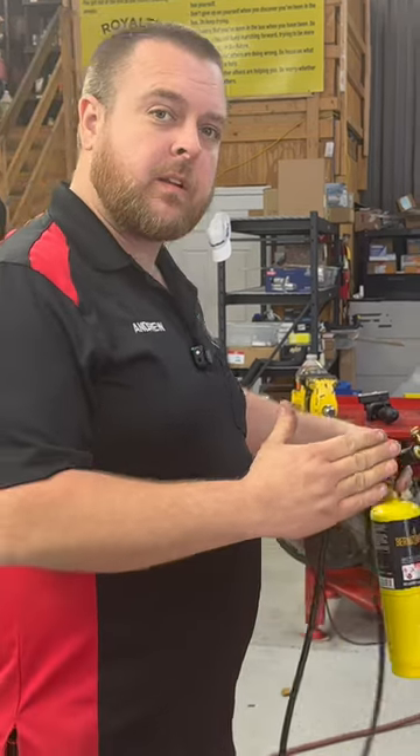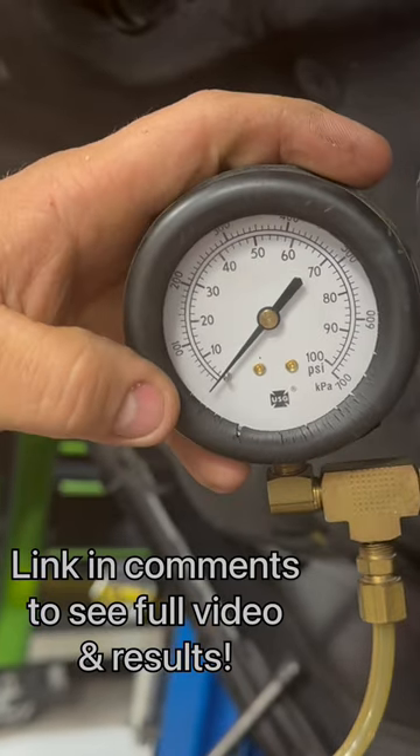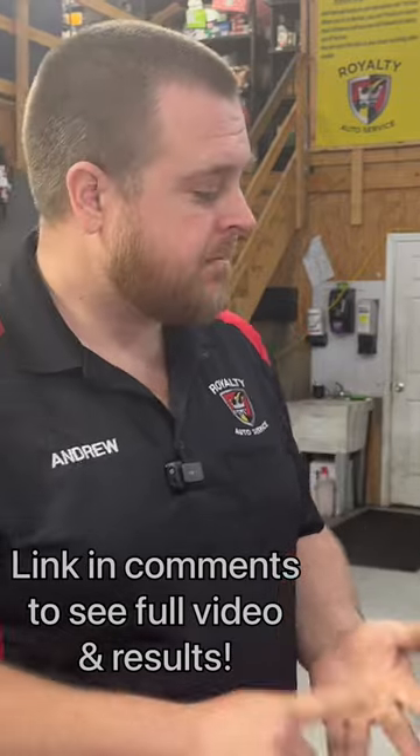So now we need to start looking at the fuel side of things. We've got no fuel pressure on this vehicle. Crank sensor is good, cam sensors are happy. It's starting — it's running.